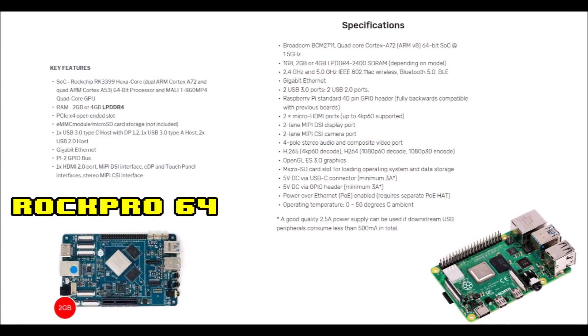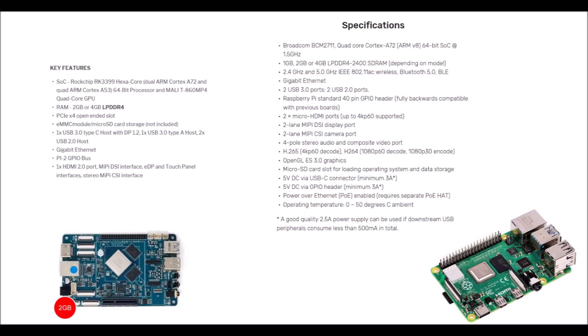Here's another single board computer, the Rock Pro 64, which is slightly more powerful than the Odroid XU4 and is priced at around $69. It has CPU speeds around 2 gigahertz, RAM options of 2 gigabyte and 4 gigabyte models, and USB 3.0, but it lacks Wi-Fi, Bluetooth, and 4K capabilities. Due to the Rock Pro 64 being a newer product, it doesn't have much support yet, even though it's a good emulation device.